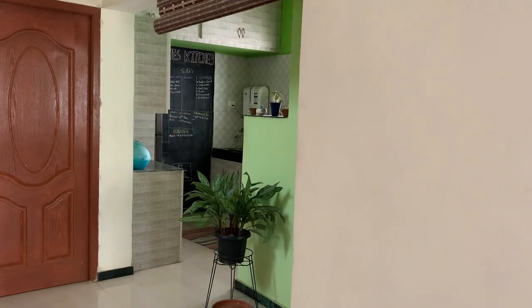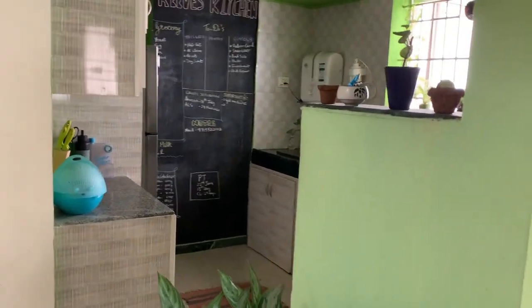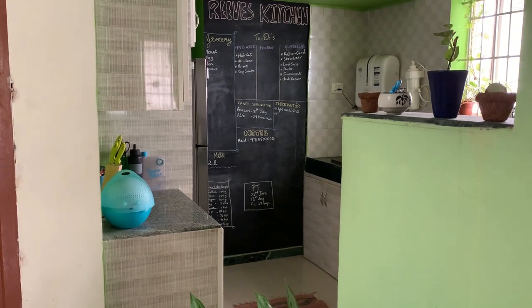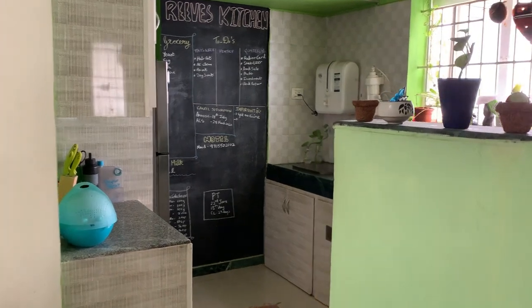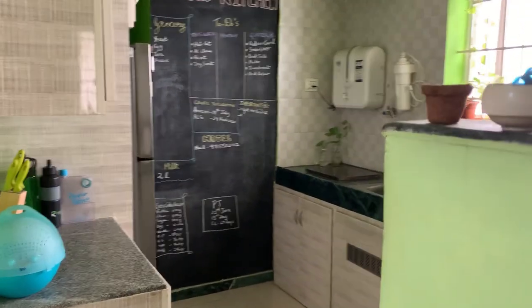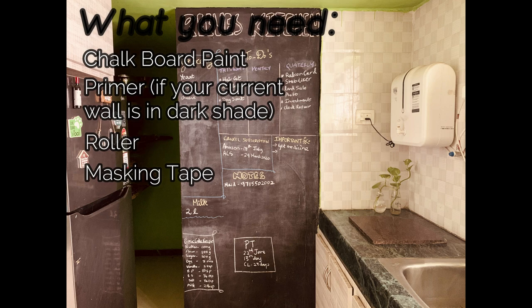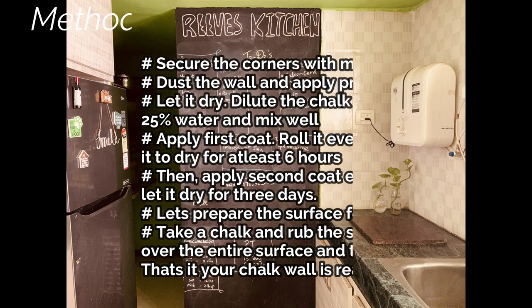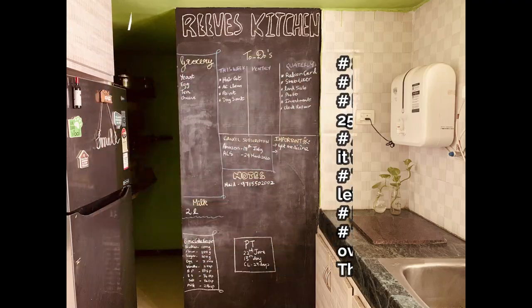Now if you walk into my kitchen you can find this cute chalk paint wall. My kitchen is teeny tiny and cute — I have made one big wall as a chalkboard wall. You can make this wall very easily. All you need is a can of chalk paint and a roller. I painted this wall long back before I started this channel so I didn't shoot the video, but you can pause the video right here and see the steps. I got the chalk paint from Amazon and I will link all the products in the description.